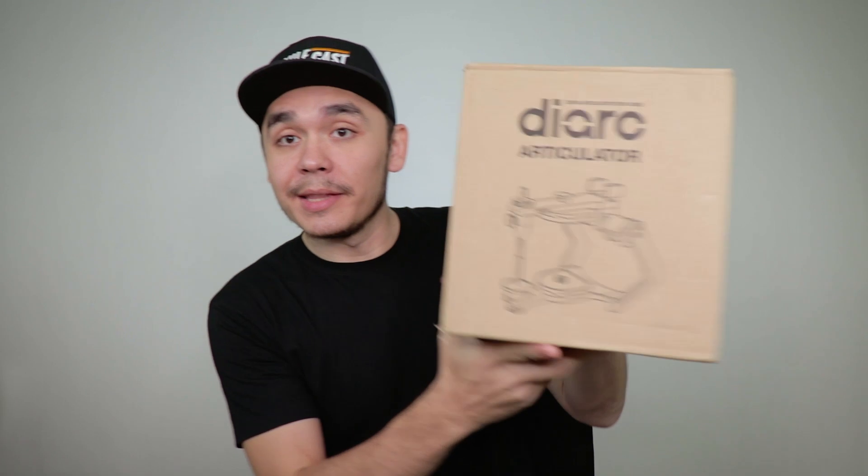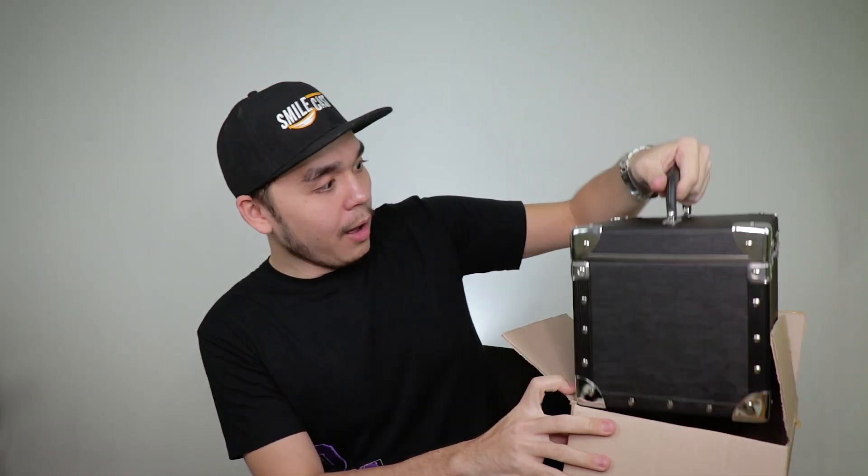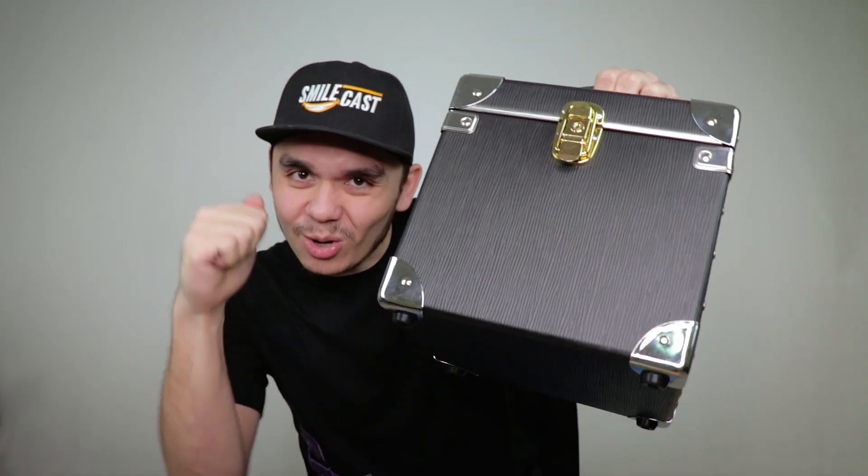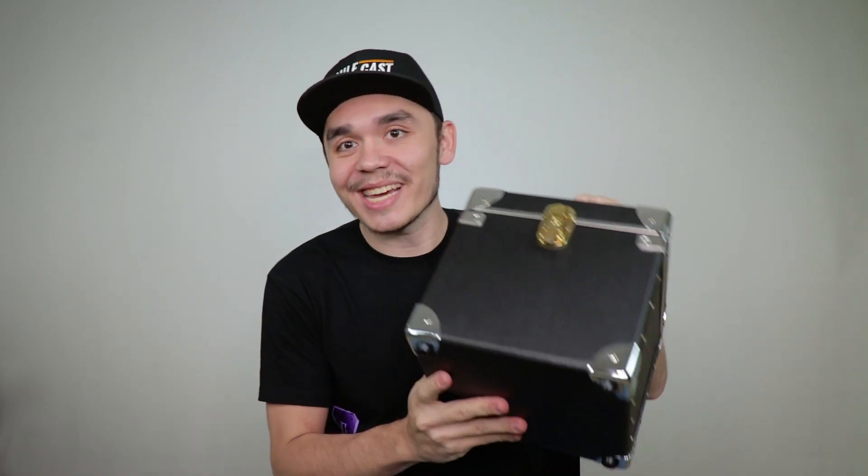Let's take a look at the box. This is the box, this is what it comes in. Open it up and you get this hard case. Nothing speaks premium like getting your own hard case. It's a solid build and it's nice of Cordon to throw this in.